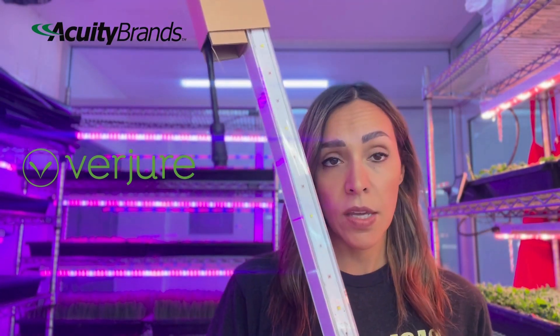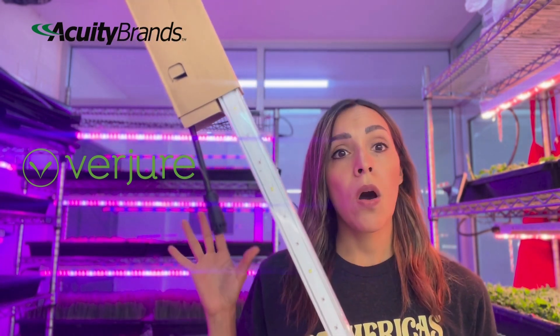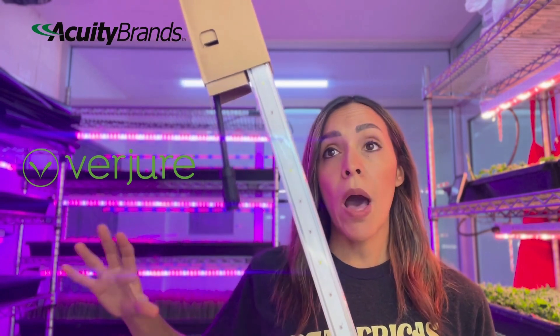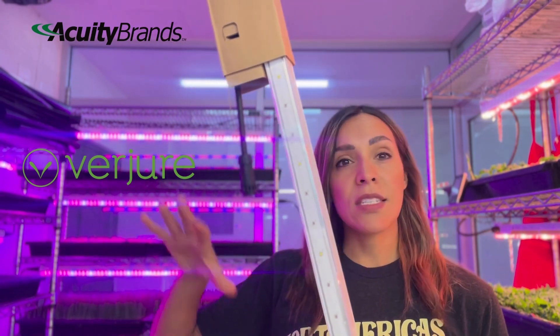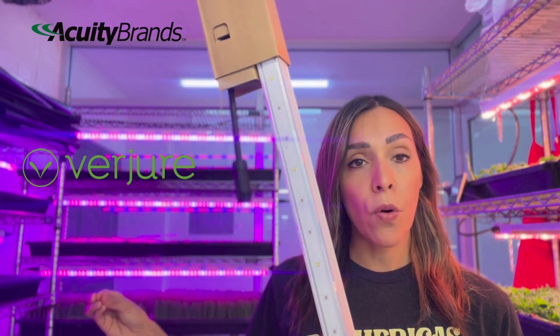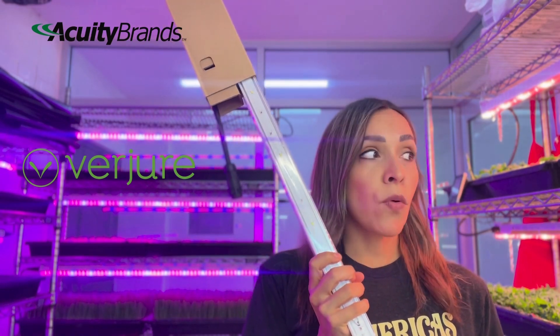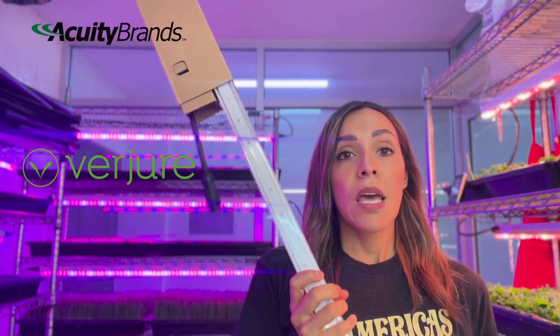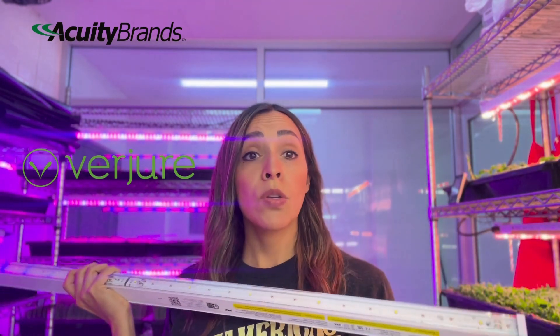Let me start by showing you the lamps that I like the most in my system. This is a Rise Life 2 from Verdure. Verdure is a section of the big company called Acuity — a large lighting company — and Verdure is the section designing lamps specifically for horticulture. These are the lights recommended for vertical farming systems and they come with different accessories that are very important when working inside an enclosed system.